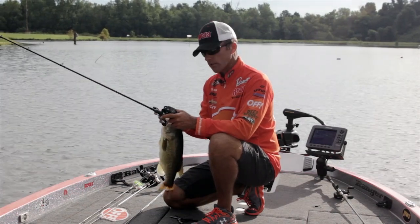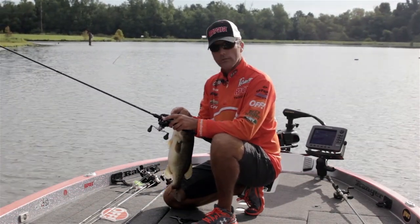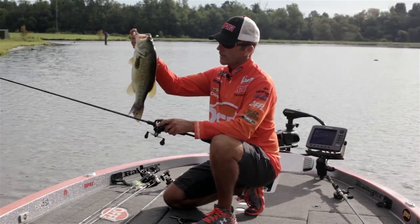This reel — everybody didn't think Lew's could improve it, but they did. They made it lighter and they made it better, which is real convenient when you're casting into the wind. But as you can see, it all paid off here today.